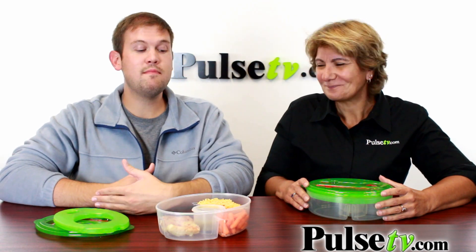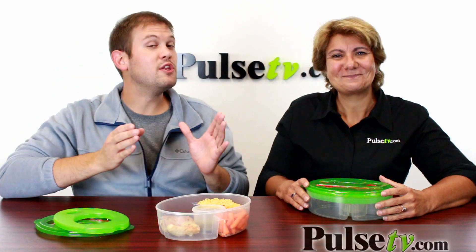Now we have a great deal on this as we mentioned, and you are going to save more when you buy more, so you definitely want to stock up on these. Head over to the site right now.